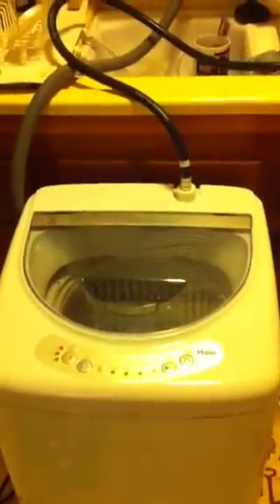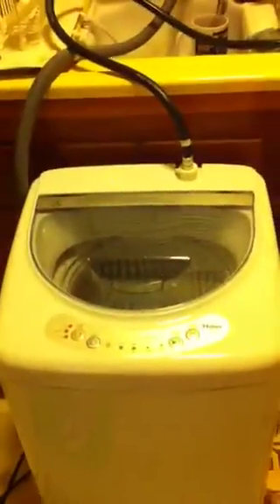The most noise it makes is probably when it's pumping water into the sink. Sorry, I've got a couple dishes in there. In this cycle I'm washing some hand towels — you can see it's spinning.